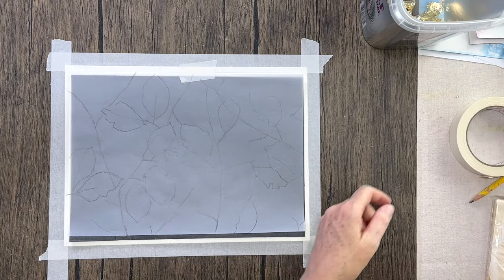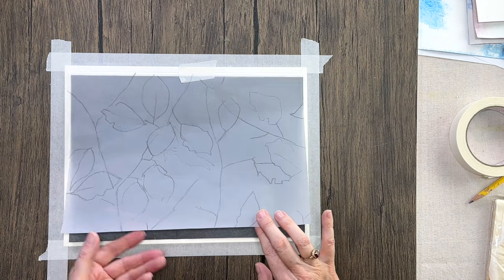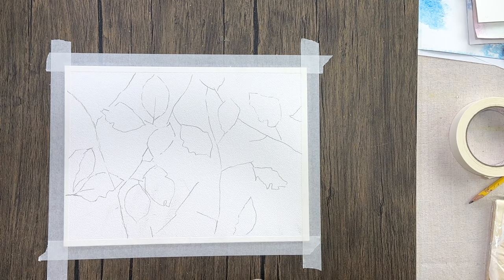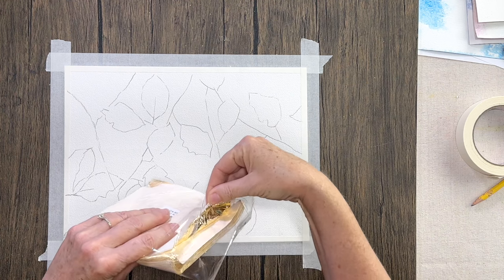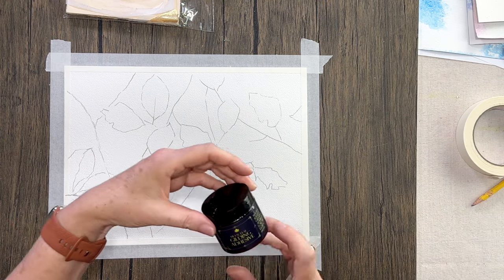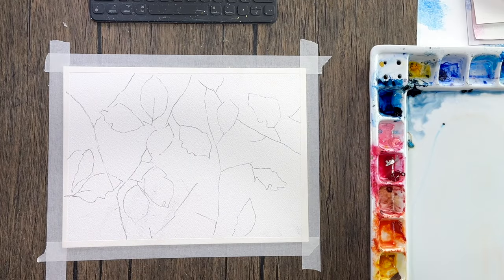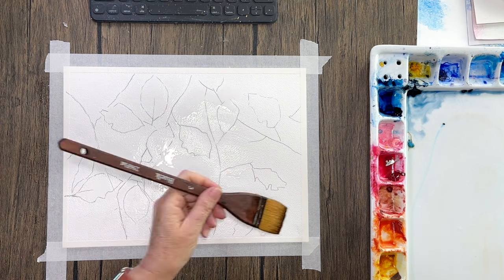Hello aqua friends, welcome to my channel! I have this lovely golden leaf tutorial here for you today. I'm using my favorite colors — some blues leaning on the turquoise side — and gold leaf for the leaves. This produces a gorgeous painting, and if you don't have gold leaf you can certainly do it in a different way. I'll share that with you at the end of the video, so don't miss out on those tips and alternative methods.